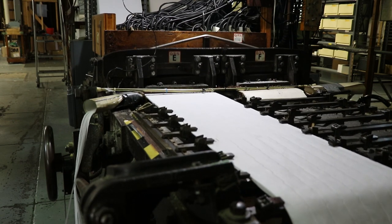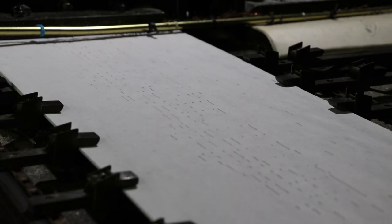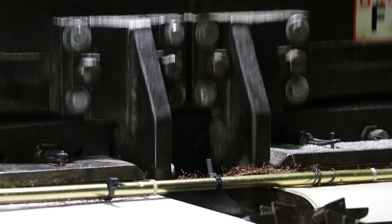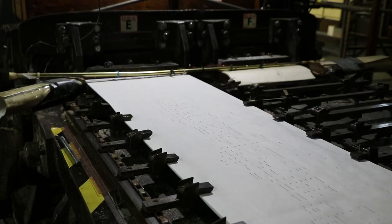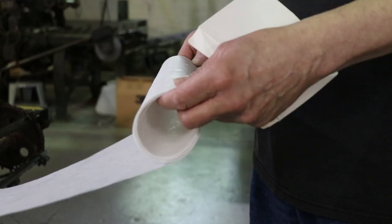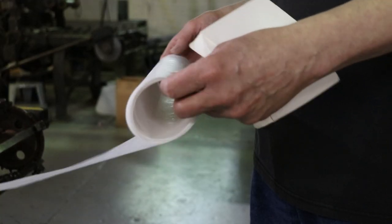This is a perforator. This is where the process of manufacturing begins. The roll paper you see here emerging from the perforator is actually about 16 layers. So this is being punched 16 copies at a time. And you'll see it chugs along, and then the finished work plops onto the pallet in front of the machine.